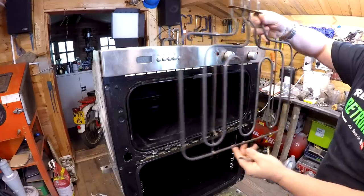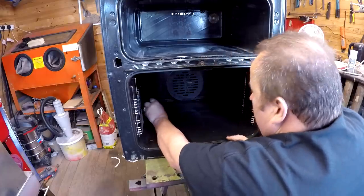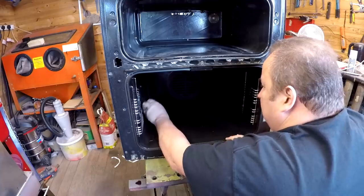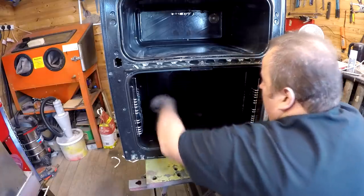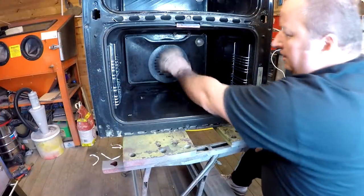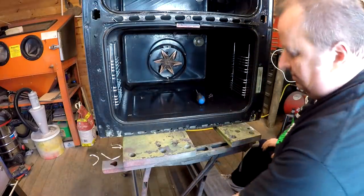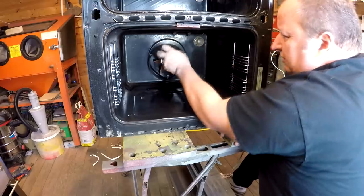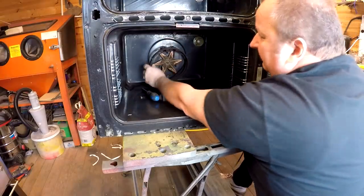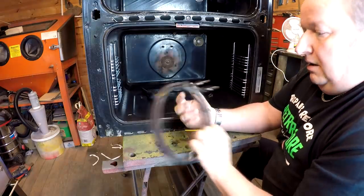Wow, there's some heat going to be generated by that thing - happy days! I think there's another element behind this back plate where the fan is. I don't think I'm going to need it - I think the main two elements are going to be the ones I only need, but I will take this back plate off and have a look. Yes, there is another element around where the fan is - I didn't know that. So that's a three-element item. I'm not fitting the fan obviously into the oven because the fan will probably blow the powder off.